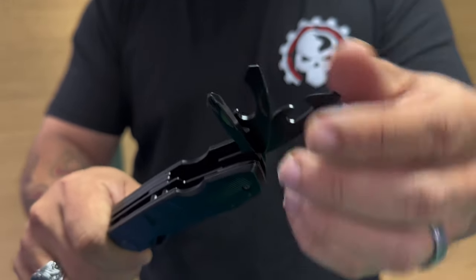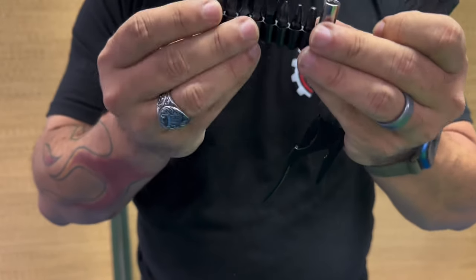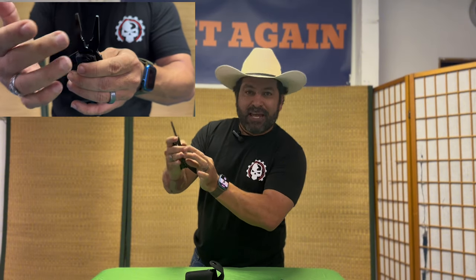The knife is a clip point combo edge blade — serrated with a plain edge. The liner lock is extremely durable. The blade length is approximately three inches. It has a phillips head screwdriver, two flat head screwdrivers, a can opener, a bottle opener, and nine additional screwdriver bits of various sizes. The whole thing comes in at approximately 7.7 ounces. One of my favorite things about this multi-tool are the pliers — they feel very comfortable in my hand and I can get serious torque on them, which is going to come in handy for survival.